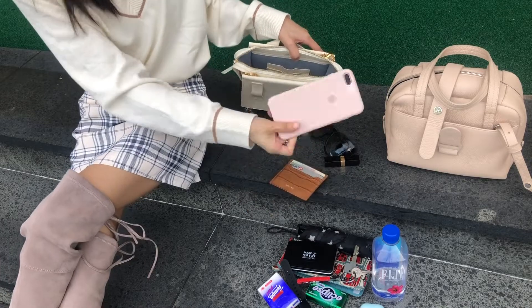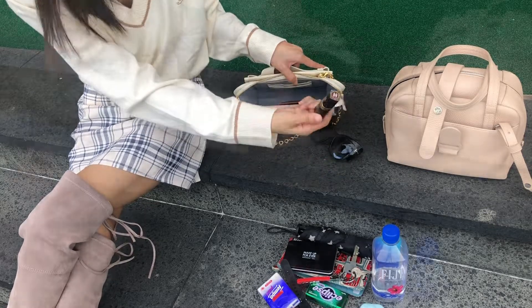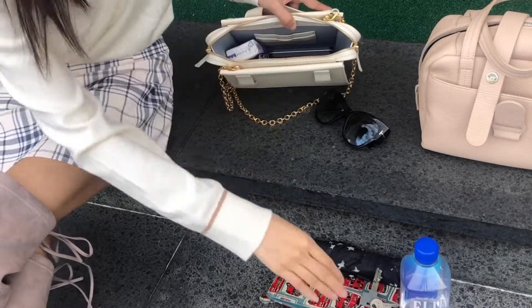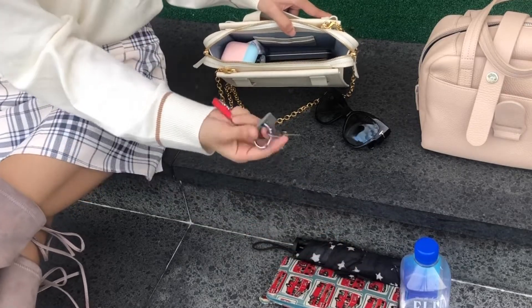So now let me show you what fits in this bag. As a mini bag, I think it can fit a decent amount. It can fit most of my daily essentials including my iPhone 8 Plus, AirPods, some makeup items, my keys, and if you squeeze in a bit you can also fit a long wallet or your sunglasses.